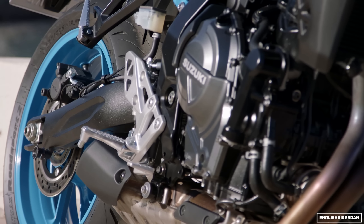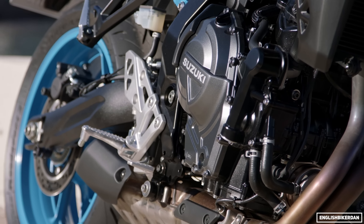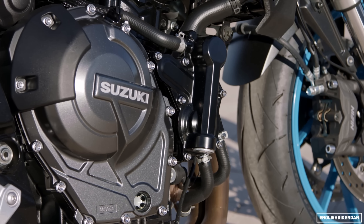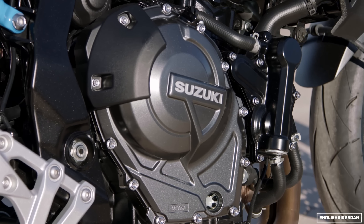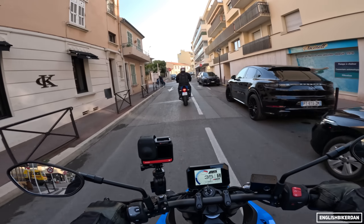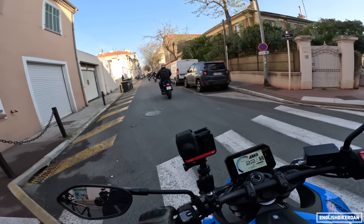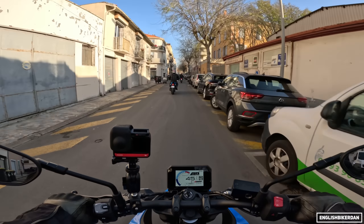We've got a 776cc parallel twin motor with a 270-degree crank, double overhead cam, making 81.7 brake horsepower at 8,500rpm and 78 Newton metres of torque at 6,800rpm.